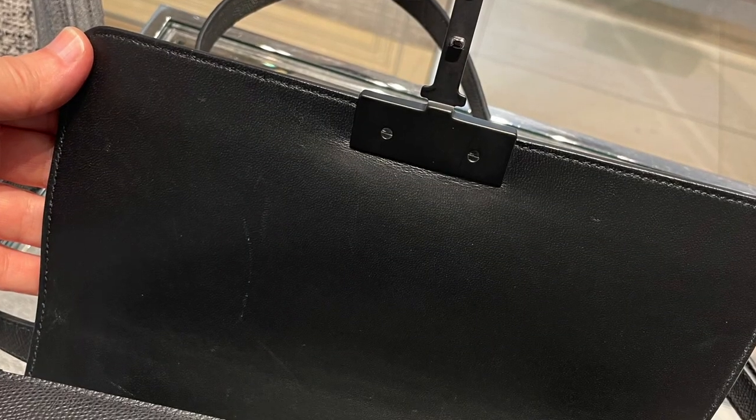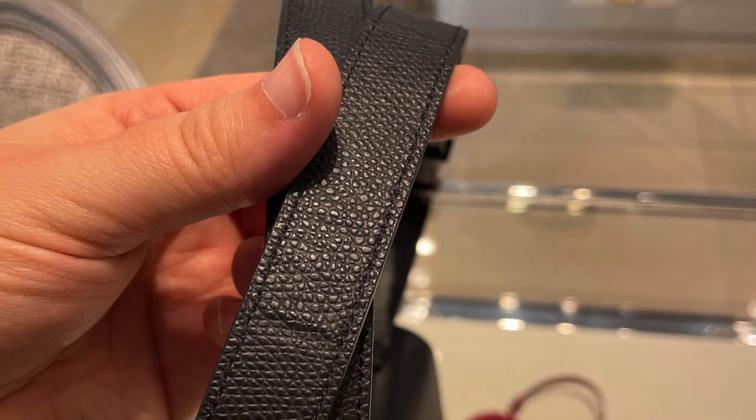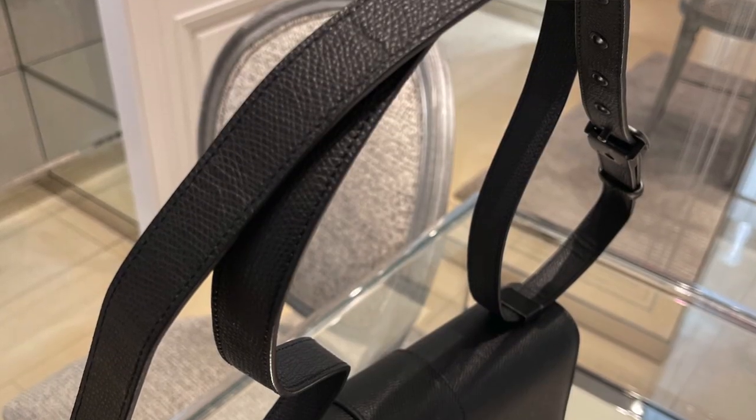I could not put the bag down, looking at it from every angle — until I really started to examine it. This was a display bag, so everyone had touched it and scratched it. When I opened the flap, the inner flap was horribly scratched, like somebody had had their cat with them. The strap had multiple points that were wrinkled and bent, like it had been put through the wringer. It raised a red flag in my mind about how my own bag might look over time, but I filed it away and decided I needed to think about it.